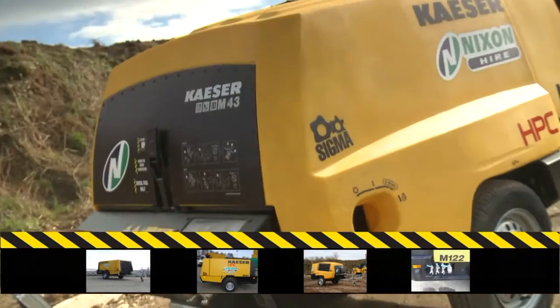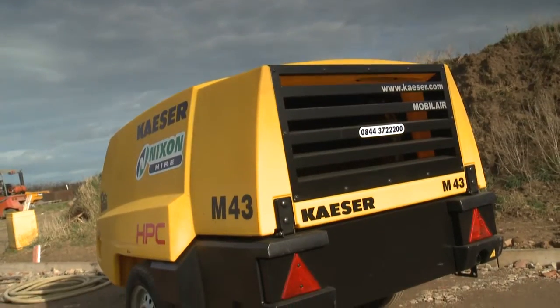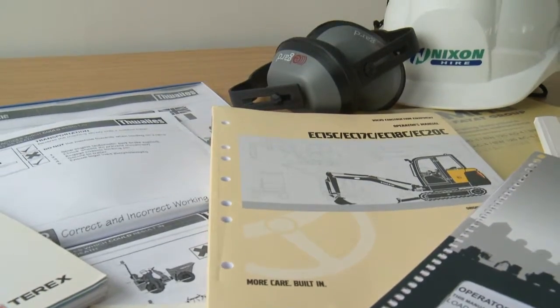Ensure you are familiar with and obey the safety regulations relating to this equipment. Always carry out a work risk assessment prior to the task. Wear suitable personal protective equipment. The operator manual and safety instructions must be read before operating this machine.